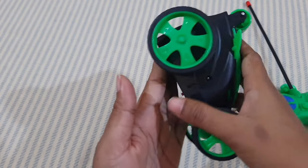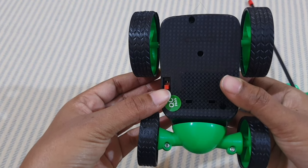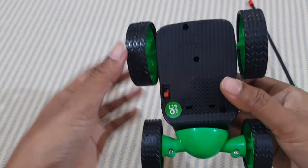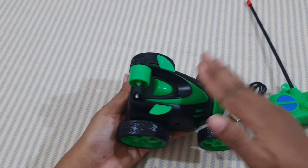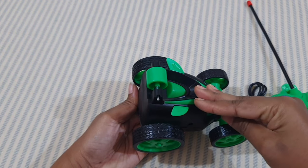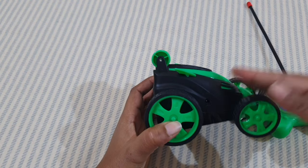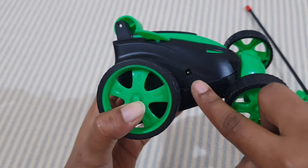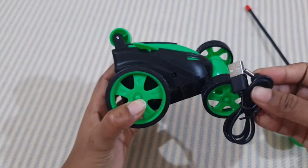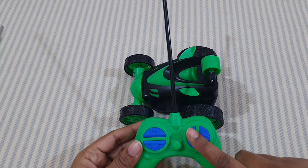At the backside you can see there is an on/off button. This car comes with a rechargeable battery built into the car. To charge it, use the included cable connected to the charging point. I have already charged the car and put double-A batteries in the remote, so let's check how it works.